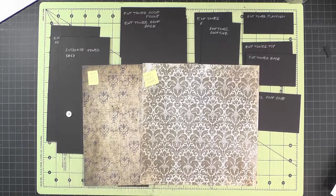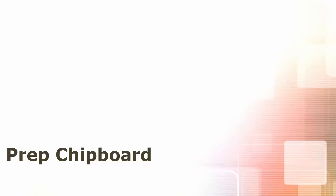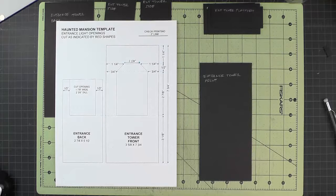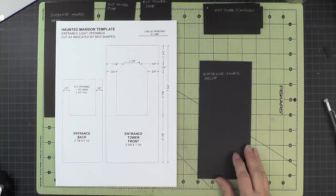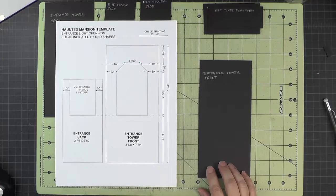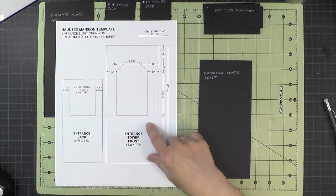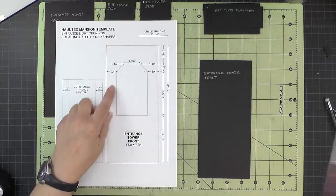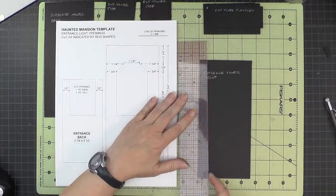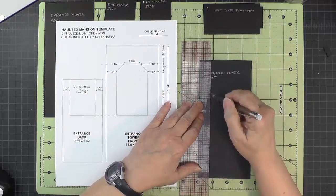Let's get started with the entrance tower. We'll start by doing our chipboard prep and the only piece we have to work on is the front wall. Here's my template, so I'm going to draw some lines to cut out this shape. Measure in three-quarters of an inch from either side.